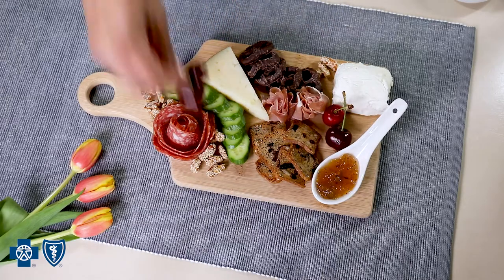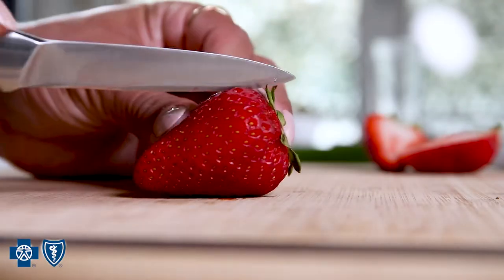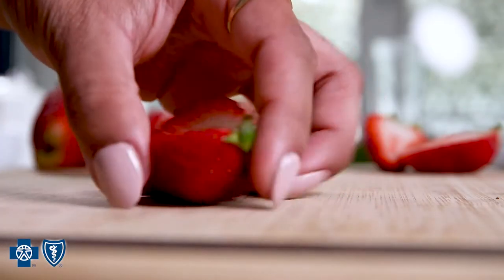Finally, fill in any gaps with seasonal fruit. Grapes and berries are both great choices and pair well with most cheeses. On this summer board, I'm using fresh Michigan strawberries.